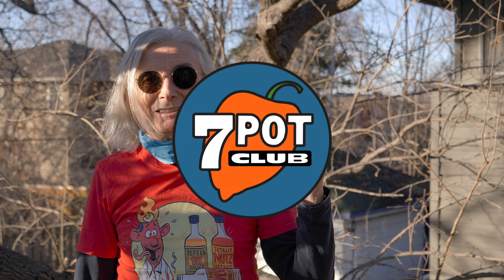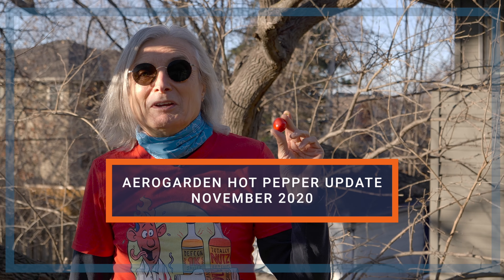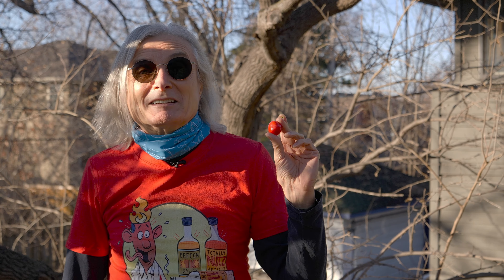Welcome to 7 Pot Club. I'm Rob. I grow hot peppers. I just picked this ripe ricotta pepper. We're in the final days of November, and although we've already had a fair amount of snow here in Minnesota, today we're enjoying a single day of unseasonably warm weather.